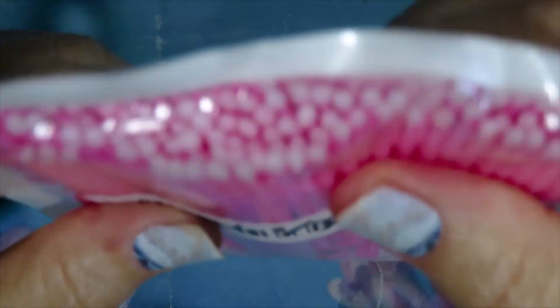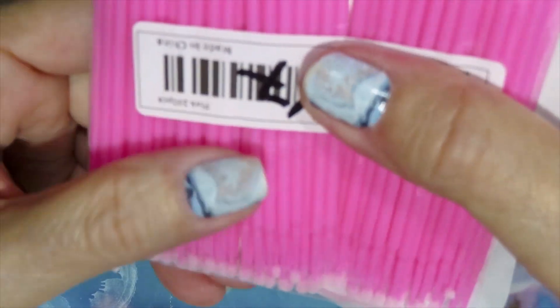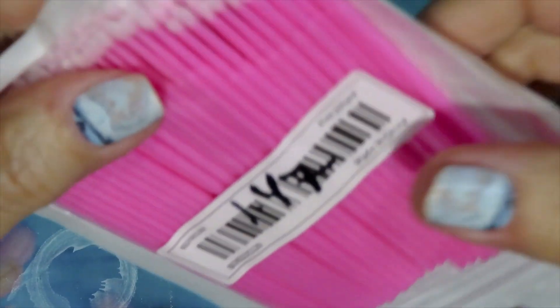Then I got more of the micro brushes. This is a pack of 100 and only cost $1.47. These are good for putting the color — the micro color — on the mold and in intricate places.